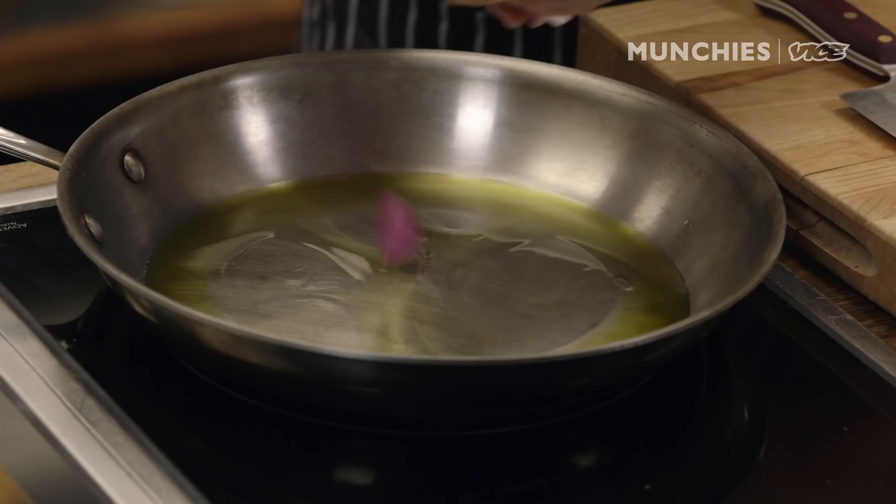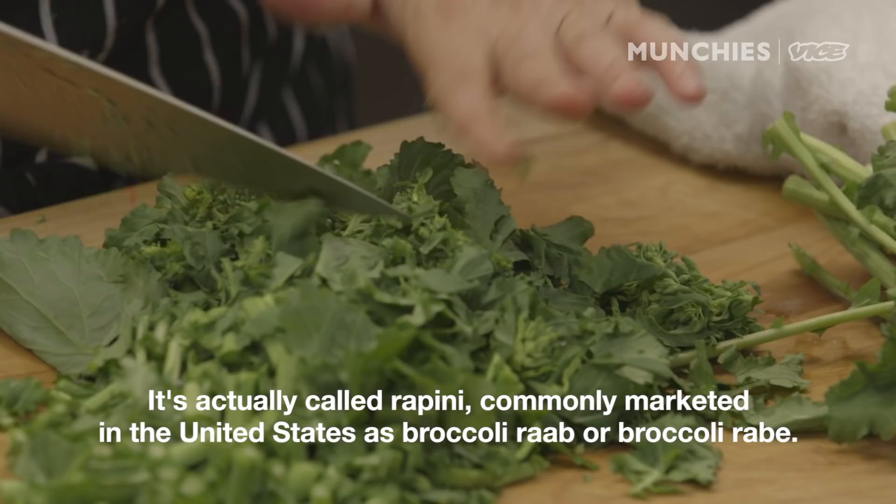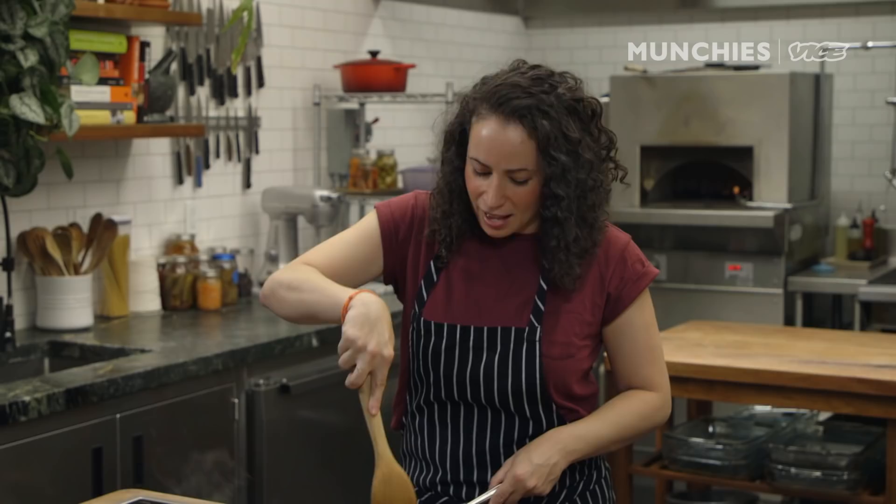While that goes, we're going to cut up some of this broccoli rabe. I'm gonna cut my broccoli rabe — stems and all, because it's mainly stem — into about half-inch pieces. It's also called rapini. In the United States it's broccoli rabe, but it's also known as rapini. I forgot that rapini is another word for broccoli rabe.